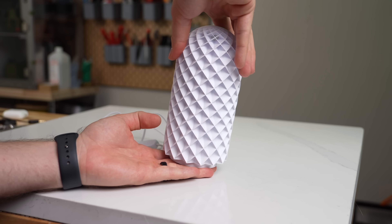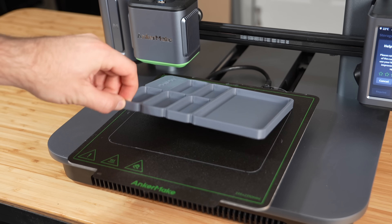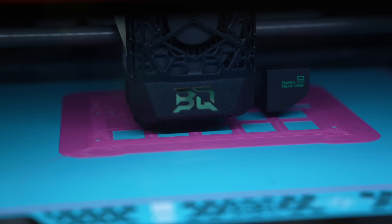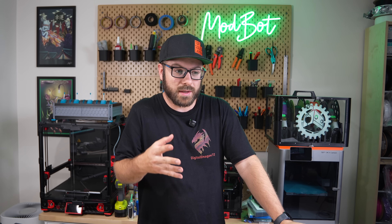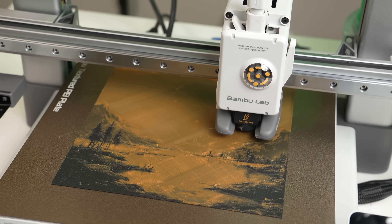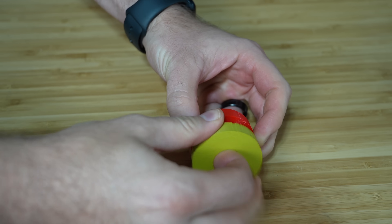My goal with this video is to encourage anyone that's been kicking the can on printing and selling items, or wanting to set up a print farm, and for those feeling discouraged thinking they've missed the boat. While the market has rapidly evolved and this space has really grown, there is still plenty of potential and possibilities for anyone willing to put in the time. Even for those not interested long-term in running a print farm, it's a great way to recoup the cost of a machine purchase. With the rise of multi-color and multi-material machines, there's a whole new world of possibilities for things you can now print that just weren't feasible through manual filament swapping.